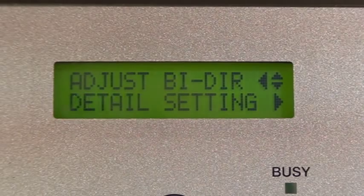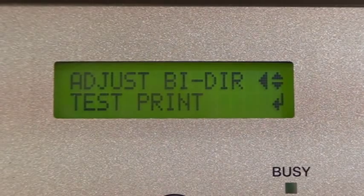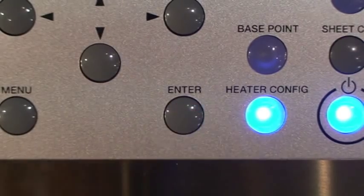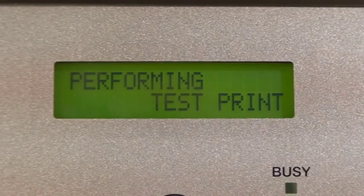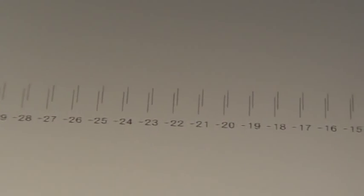The Pro 3 has a simple setting as well as a detail setting. By default, the test print option performs a simple test print. Press enter to do so. Number lines will present possible bi-directional settings; the small triangles indicate your current setting.